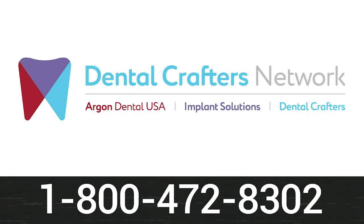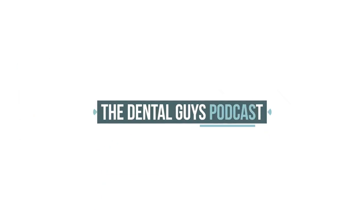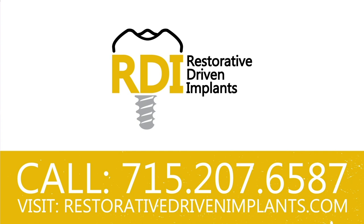Looking for a lab that understands the bridge between art and science? Check out the Dental Crafters Network. Dental Crafters — one relationship, infinite possibilities. Contact them at 1-800-472-830 or at DentalCrafters.net. Do you want to learn to predictably place and restore dental implants using the most modern science and technology? We're talking 60 hours of CE, a comprehensive curriculum, and live surgical implant placement on pre-selected patients. Head over to RestorativeDrivenImplants.com to learn more today.